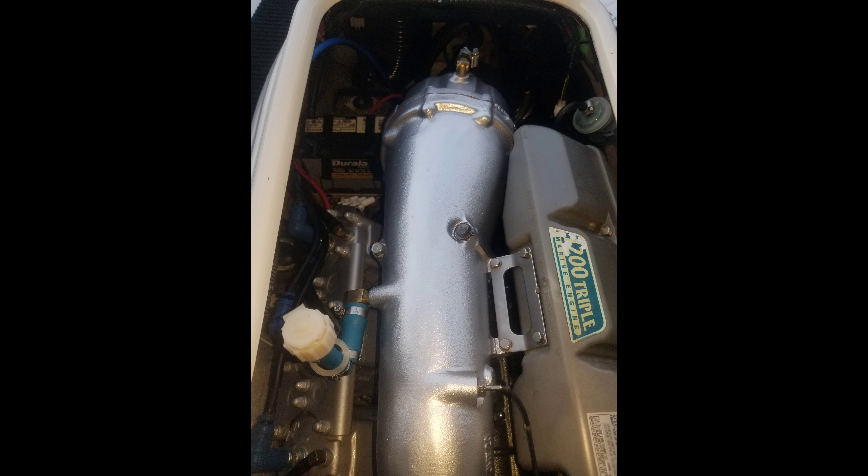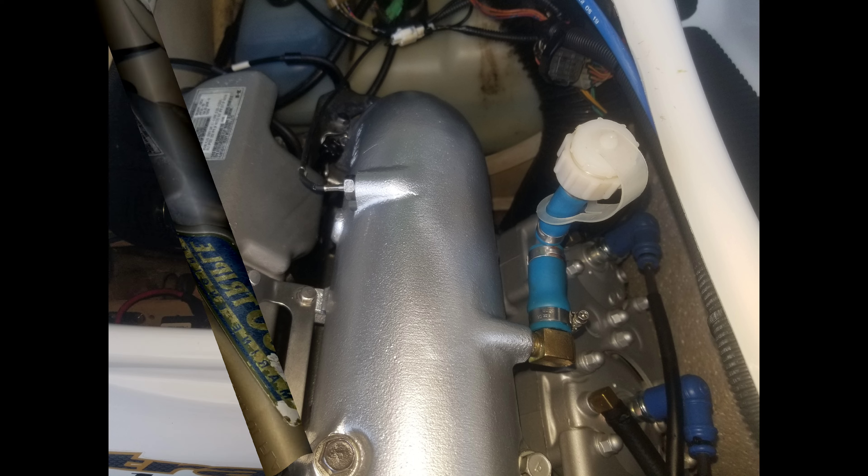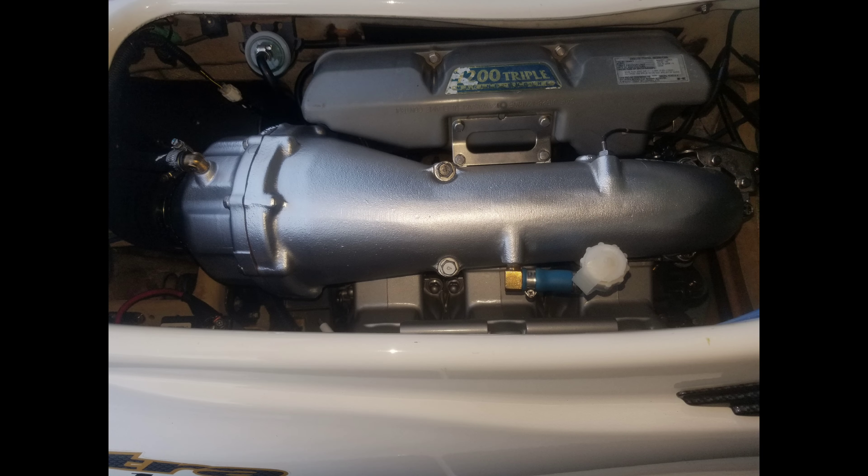This is how good the exhaust pipe looked after media blasting, primering, and painting it. I also installed updated stainless bolts and a new gasket when it was reassembled.